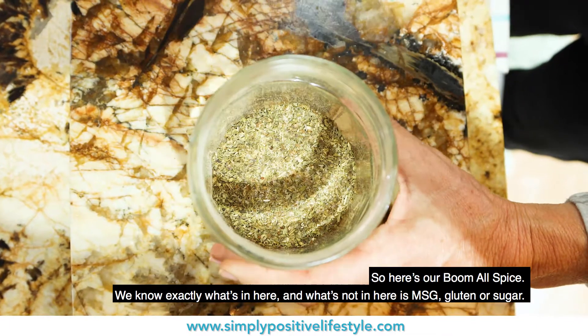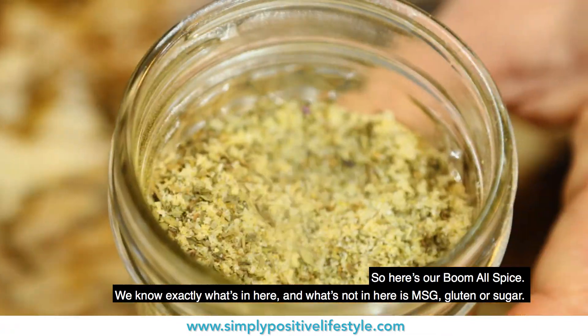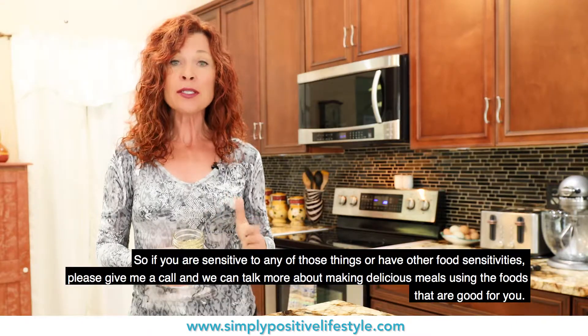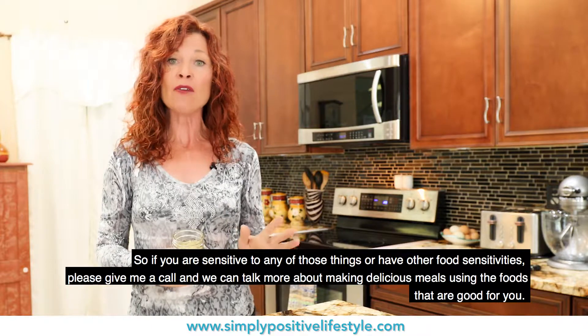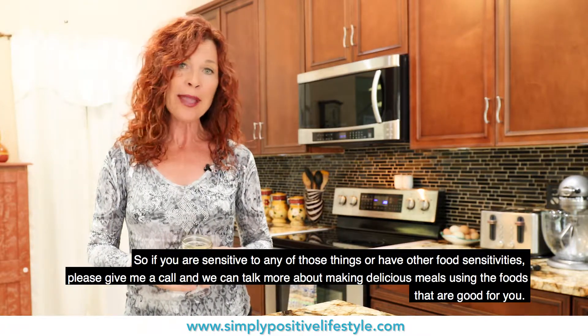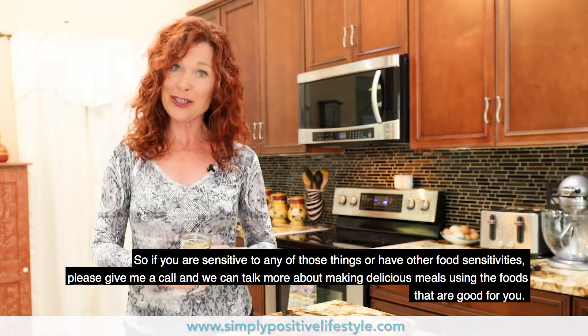So here's our Boom Allspice. We know exactly what's in here, and what's not in here is MSG, gluten, or sugar. So if you are sensitive to any of those things or have other food sensitivities, please give me a call and we can talk more about making delicious meals on the foods that are good for you.